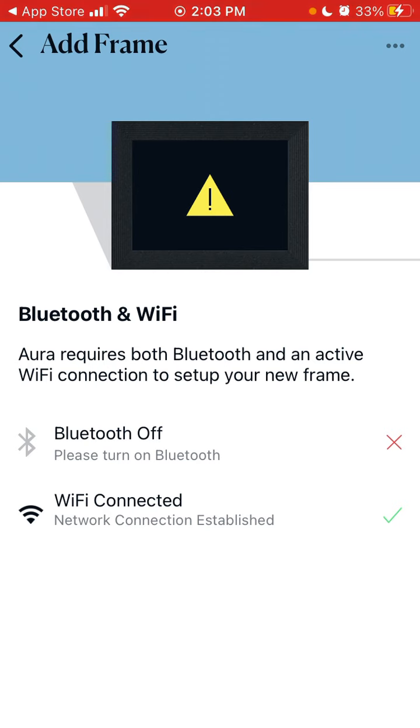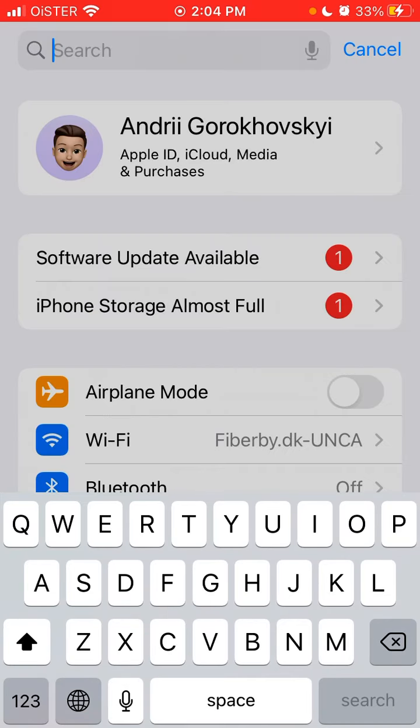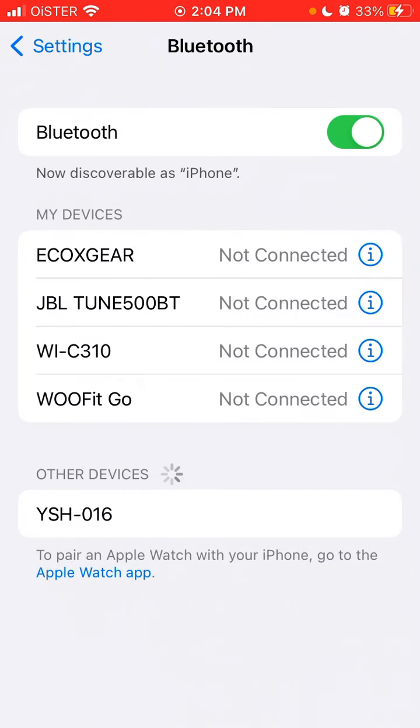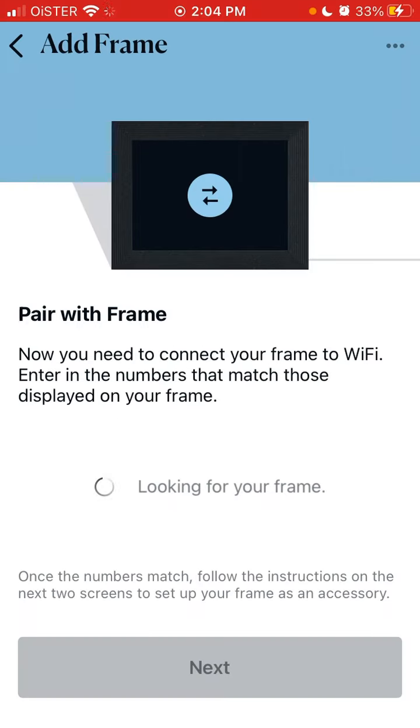For this app to work, you need to turn on your Bluetooth. Let's go to Bluetooth settings and turn on Bluetooth. Then it will start looking for the frame and begin pairing the frame with the app. That's basically how it works.